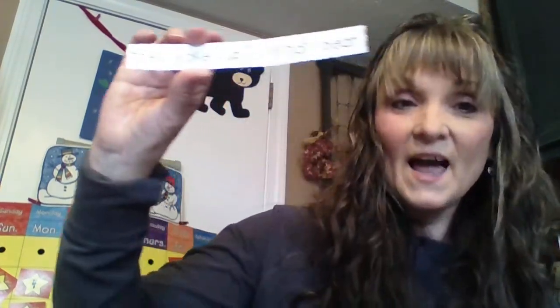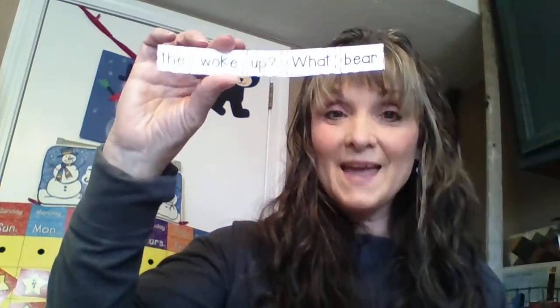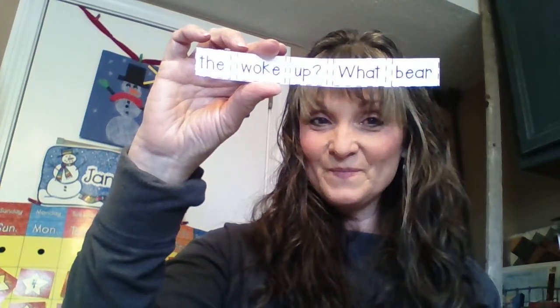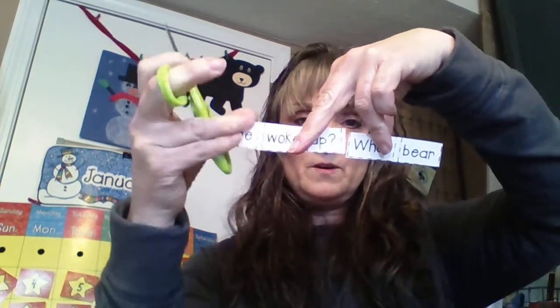Now yours looks like mine. We have to write a sentence, and one of the rules of writing a sentence is it starts with a capital letter. There is only one word that starts with a capital letter — what capital letter do you see? I see that W. There aren't any other capital letters, so that's got to be the first word. Our first word is 'what.' It's a sight word — you really can't sound it out, it's one you're going to remember.